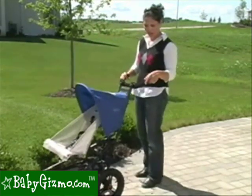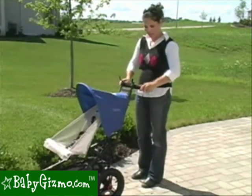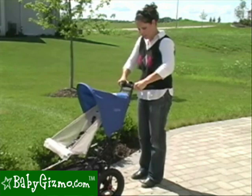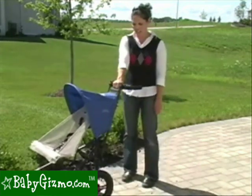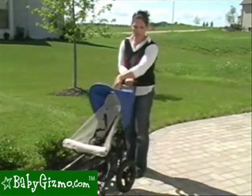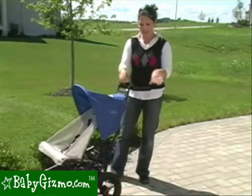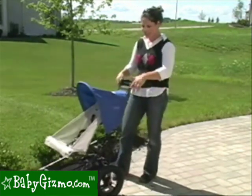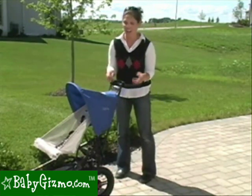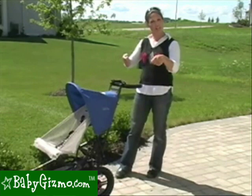It has an adjustable handlebar for taller and shorter parents. It goes up and down — it does not telescope out, but it's very easy to do. All you have to do is undo those two levers, put it in whatever position is comfortable for you, and then lock it back down. The stroller has great maneuverability. You put your hand in the center and you can zip it around one-handed with absolutely no problem at all. It has a weight capacity of 55 pounds, so I can zip it around with one hand even fully loaded. We'd like to see it come up higher for taller parents, but Microlite does sell a handlebar extension for those taller parents.